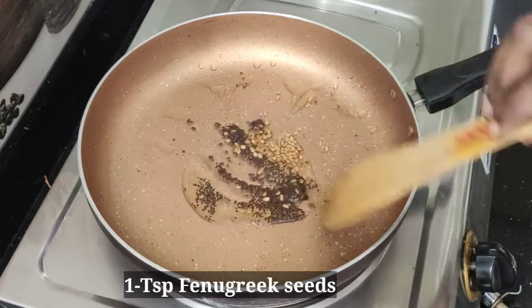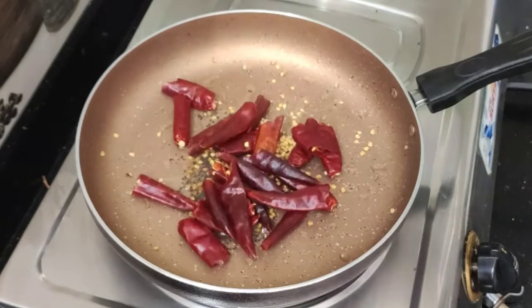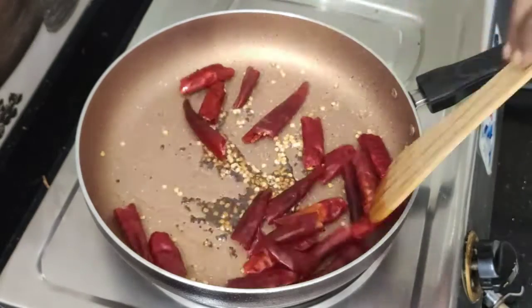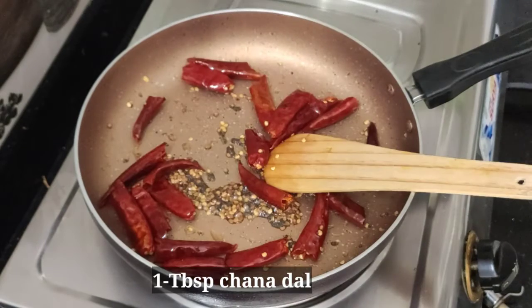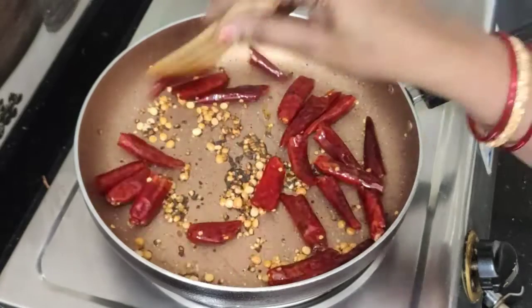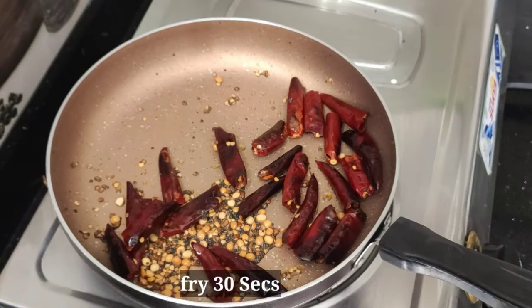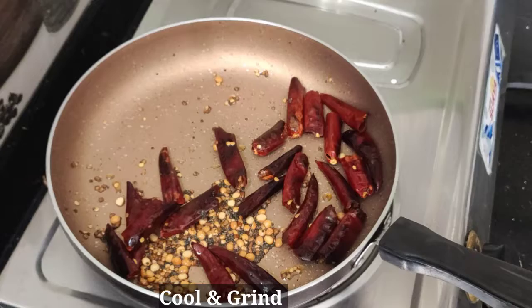Let's fry it in low flame for 10-15 minutes. Now it's a taste of flavor. Let's fry it in the oven in plenty.